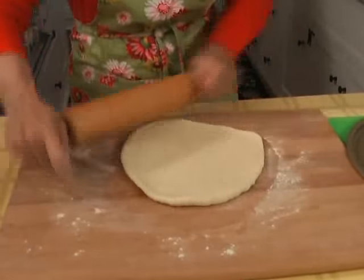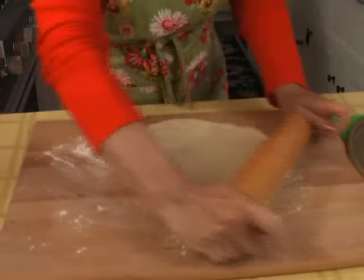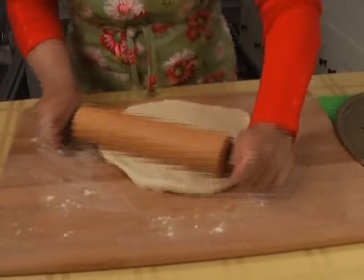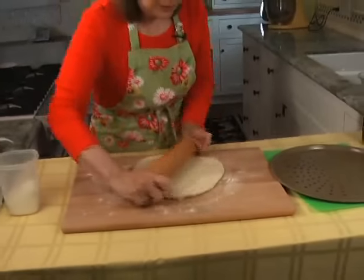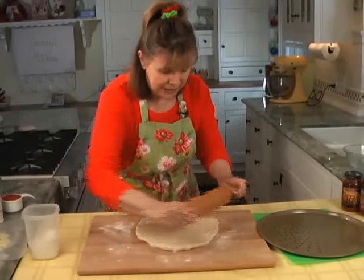Whatever it takes to get it in a circle — no tricks here. I start from the middle and go all different angles to get it not as big as the sheet but as big as you can get it.